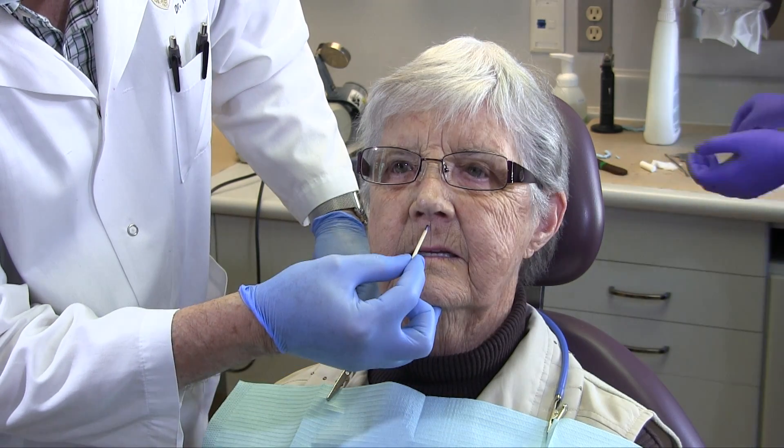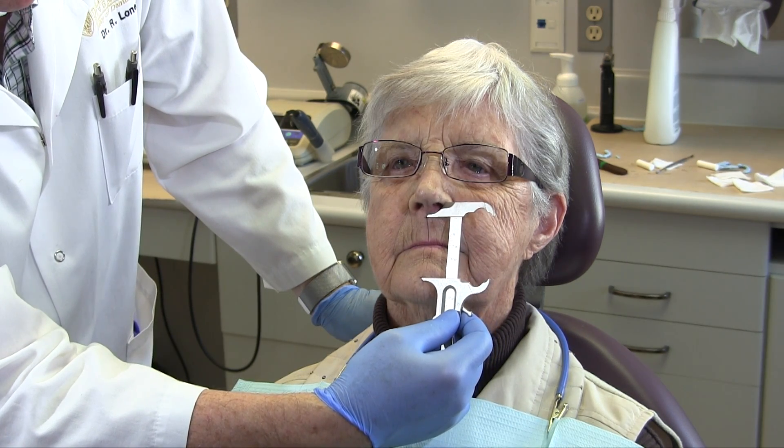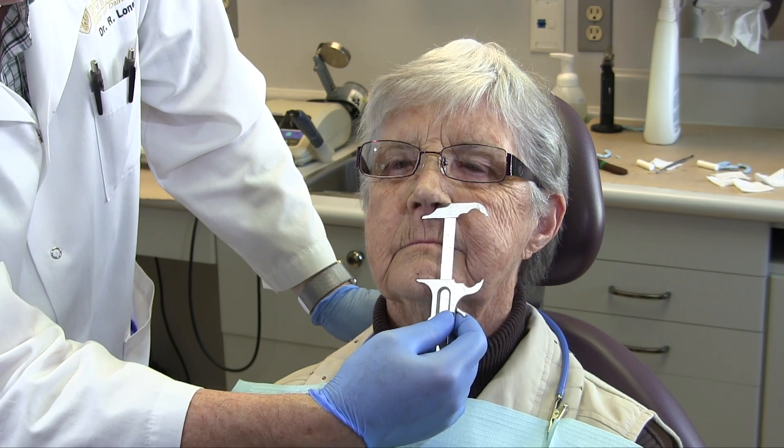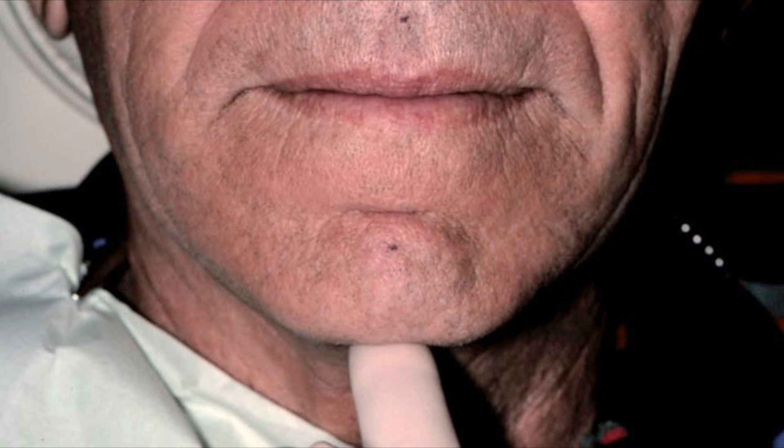First, place small marks on the chin and the filtrum of the lip just below the nose. Ask the patient to keep their lips nice and loose, then open and close in a relaxed manner until just the lips touch — stopping as soon as they do. That difference should be two to four millimeters. To avoid mistaking soft tissue movement for mandibular movement, check by feel: place your finger on the patient's chin, look away to avoid distraction, and have them close until they touch. You should feel the mandible move.